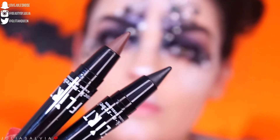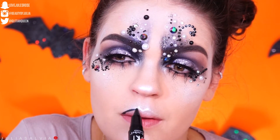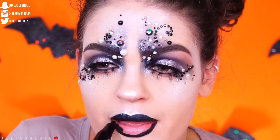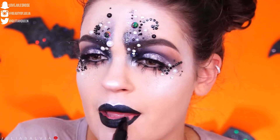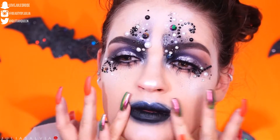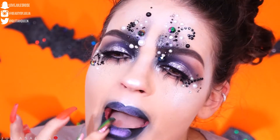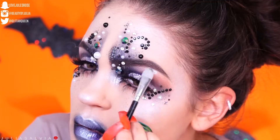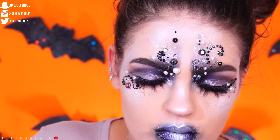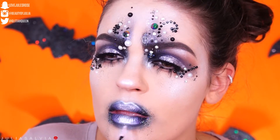We're moving on to the lips. I'm taking the Black Flirt eyeliner and lining my lips with it — it's super creamy, so I thought it was perfect for the lips. Then I'm filling them in with black. I took a beauty blender and did that messed-up 'I kissed Enzo 500 times' effect. Then I'm blending purple in the center, taking a little silver for the inner part of the lips and the brow bone.